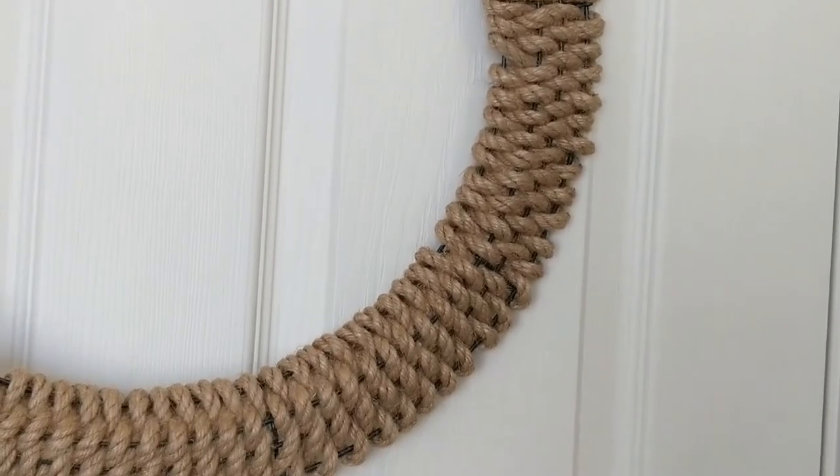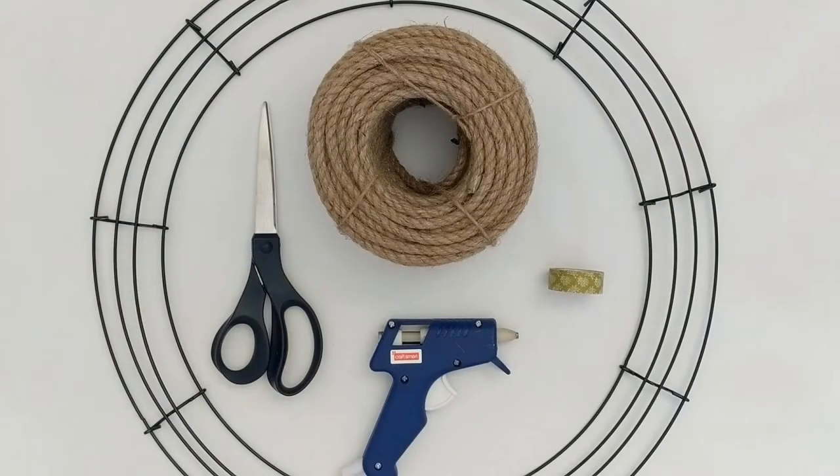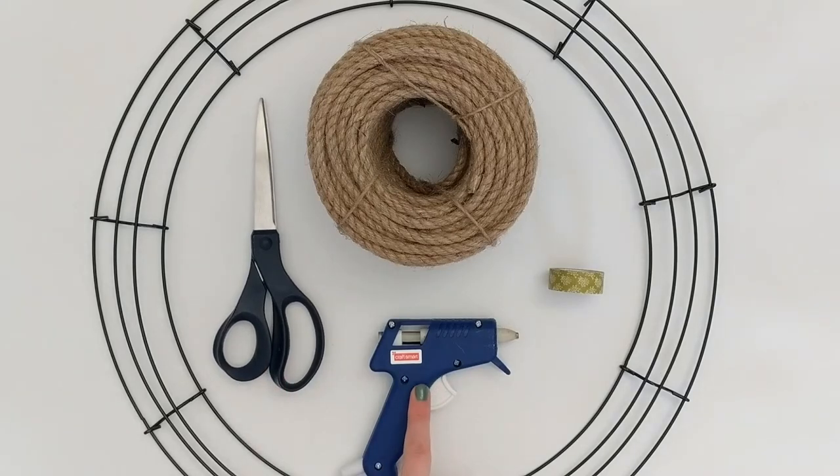We are going to start with the woven rope base. The first thing you're going to need is a wire wreath mold. You can totally use wire wreath molds from the Dollar Tree; I got this 18-inch wire wreath mold from Michael's, and you can use any size you'd like. You'll also need some kind of natural rope or cord — Dollar Tree rope would be perfect. I'm using natural jute rope from Michael's. You'll also need scissors, hot glue, and some kind of tape — masking tape or washi tape.